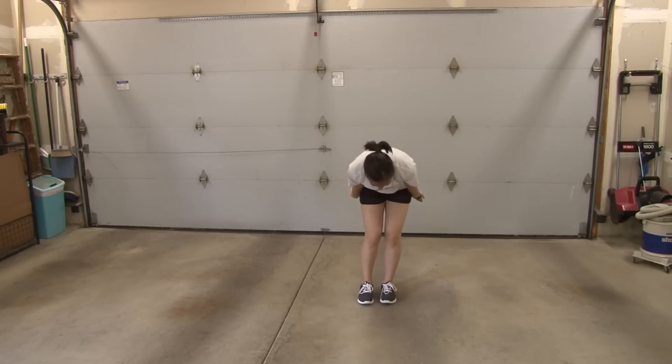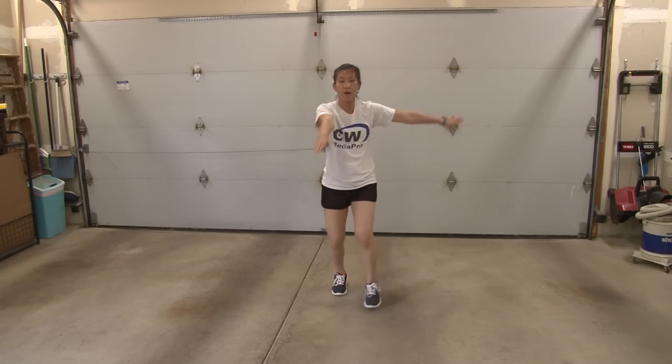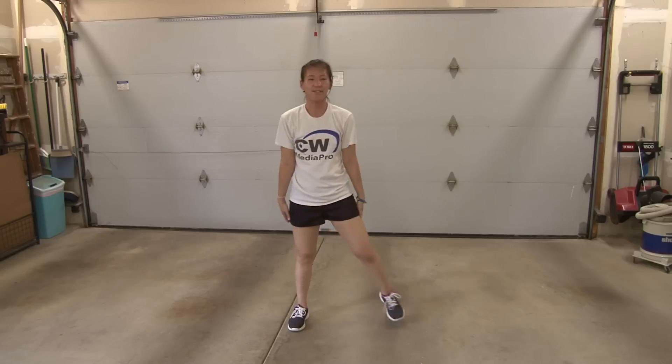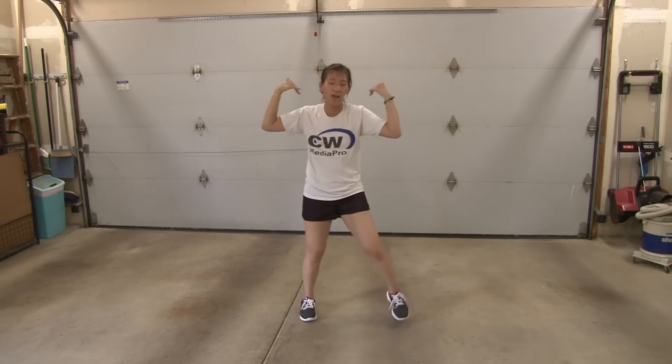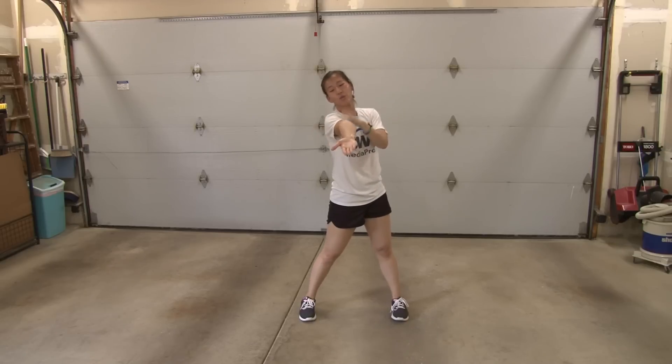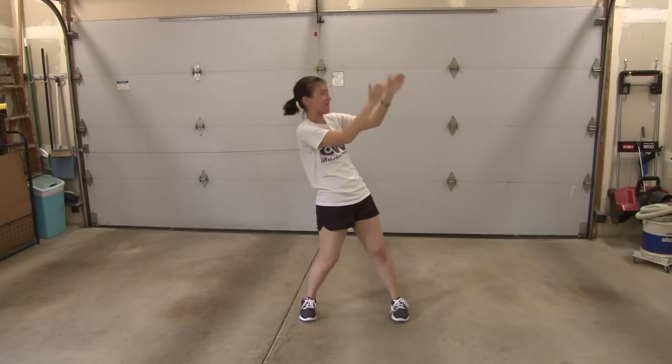From here, it starts the second verse. You're going to come up: one, two, prep three, four. Single five, six, come on seven, eight. From here, you're going to flick: one, two, this is three, and hold four. Then you're going to snake with your arms: five, six, seven, eight.